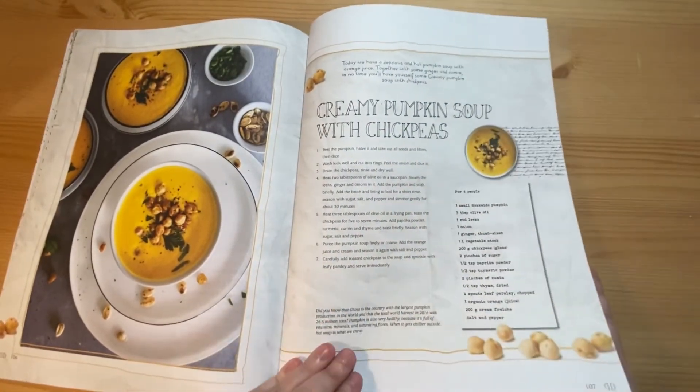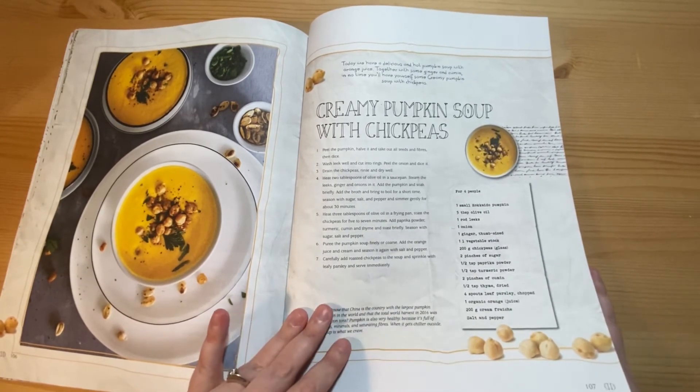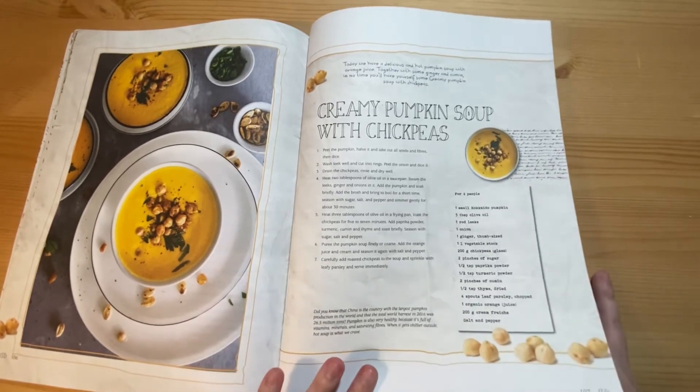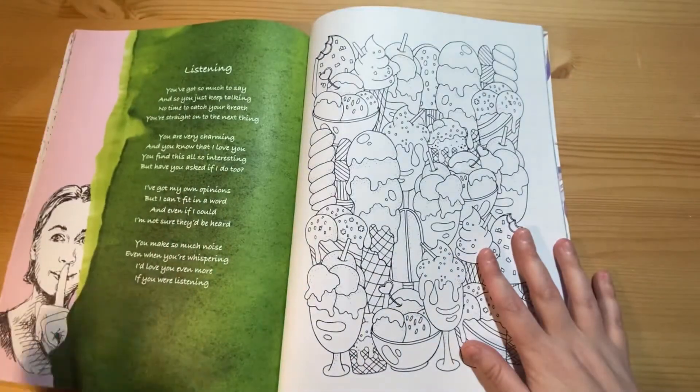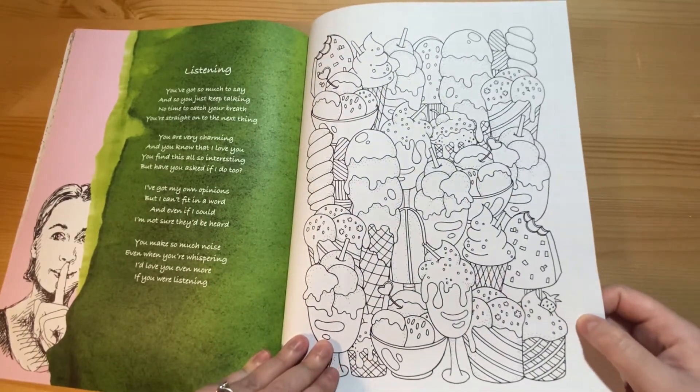Pumpkin soup with chickpeas — this seems like an odd recipe for this time of year; I would have thought this would have been in a Halloween or autumnal issue, but it seems like a nice soup. Then a colouring page of ice creams and desserts.